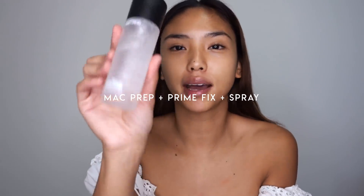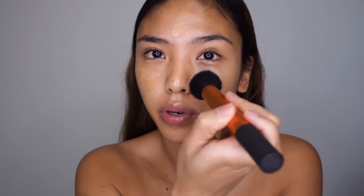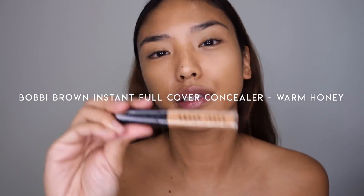So let's prime the face. I'm using the MAC Prep and Prime — this is just the Fix Plus spray. For foundation I'm using the Dior Backstage in 3W, mixed with the Touche Éclat Glow Shot — just a drop of each on the back of my hand. I'm gonna mix them together and then just buffing and stippling with my buffing brush.